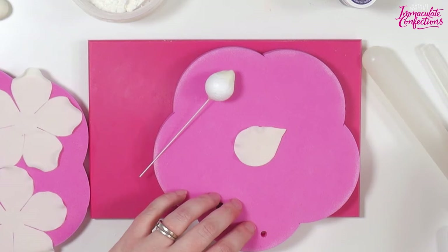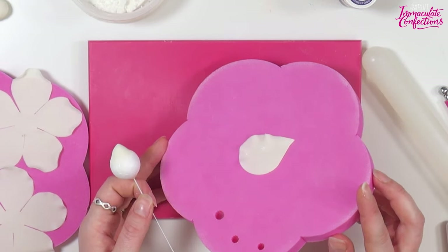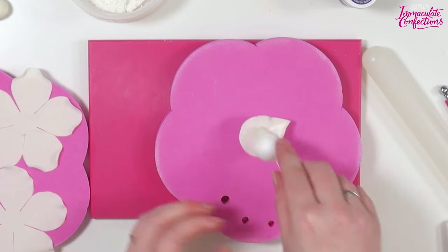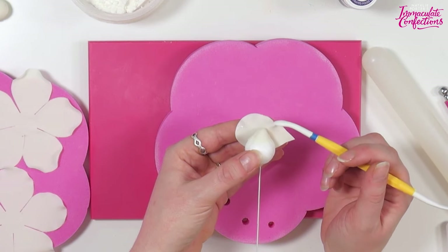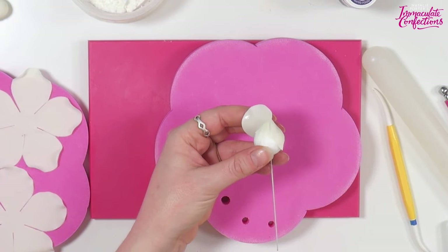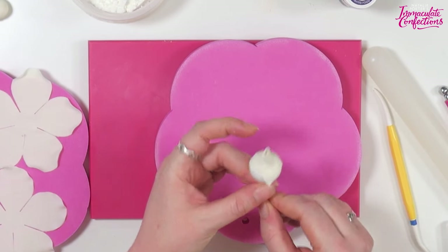We're going to turn it over and wet the bottom half - I tend to use just water for roses, you can use glue if you prefer. You can see I've just wet half of it. We'll pop that onto our bud with about half a centimetre of petals sticking up above, then bring the pointy end round and down, and the other side round and on top. The most important thing when you wrap it: you've got to come round and down so that you make a cone shape. If you just wrap it straight round without that downward motion, you'll end up with a bishop's hat.